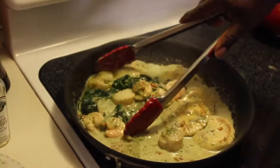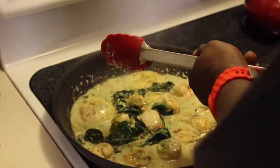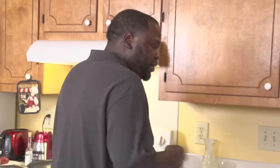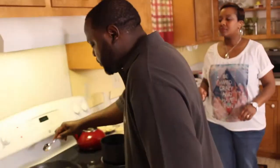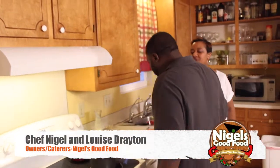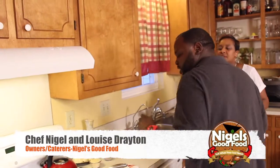I got the heavy cream in there. Let me check the sauce and make sure we're doing good. We can see the consistency of the sauce continuously changing. That's pretty much it.